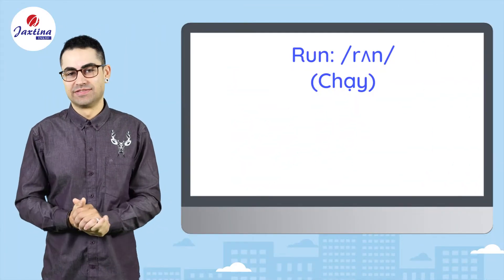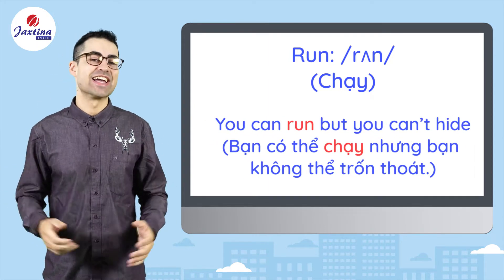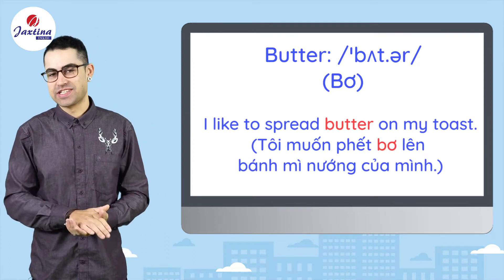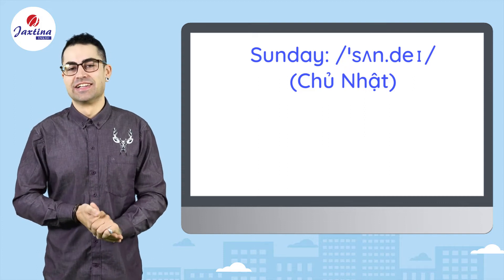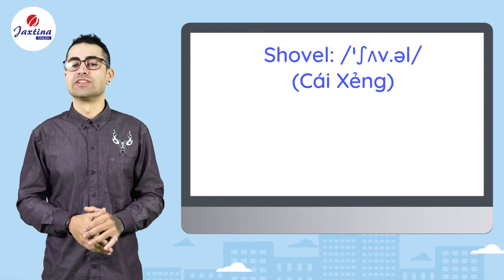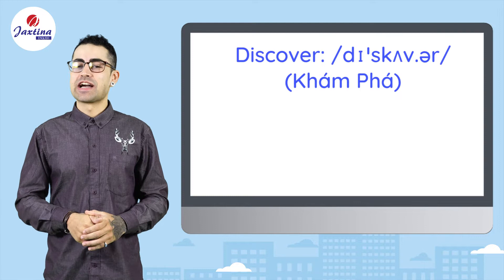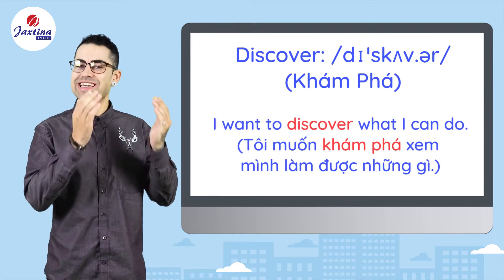Run. You can run but you can't hide. Butter. I like to spread butter on my toast. Sunday. Are you going to church on Sunday? Shovel. The dog died, grab a shovel. Discover. I want to discover what I can do.